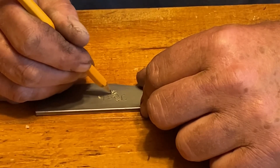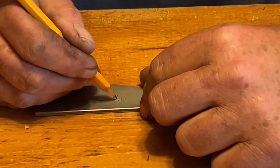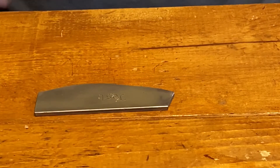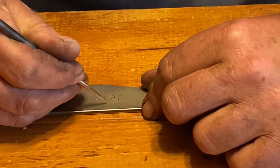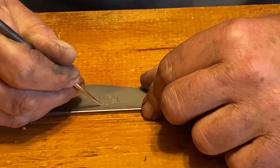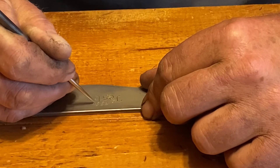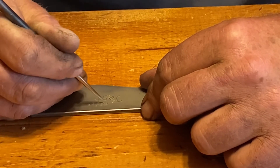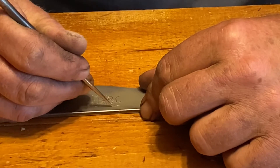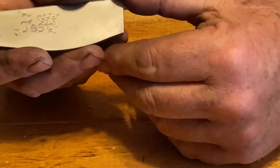Trying to carefully get the little flakes of wax back away from the edge of my scribe lines. This is just a little stylus I made a while back from an old garage door spring — just messing around a little bit. And you can see we've got little lines scribed in the wax.